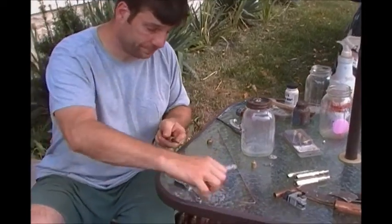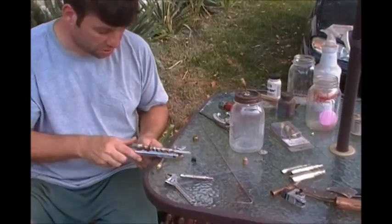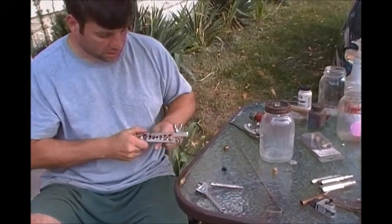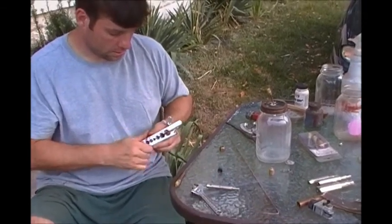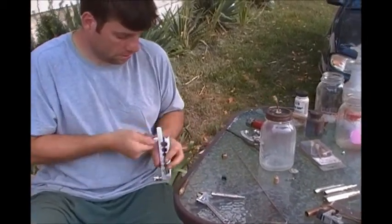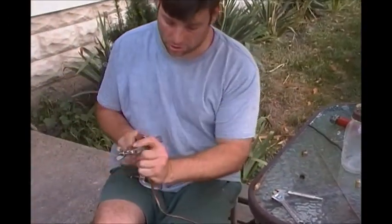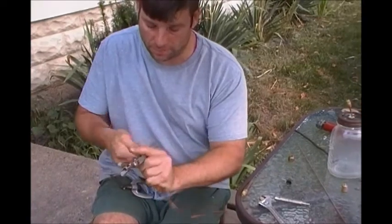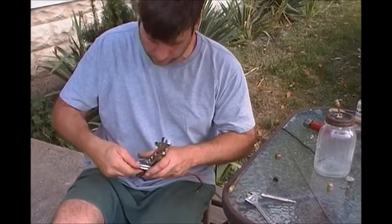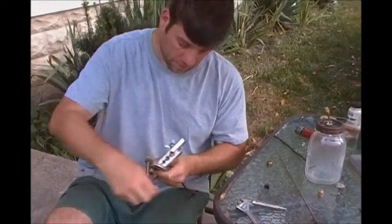Slip on your flare nut, take your tool here — it actually has the numbers on it: three-quarters, half inch — this is a quarter inch. We're going to stick it in here and leave approximately half inch or so out. Then you're going to make sure you got it nice and tight so that the pipe doesn't slip out, then take this and put it on here and screw down on it, tightening it, and it's going to flatten out into a nice flare.